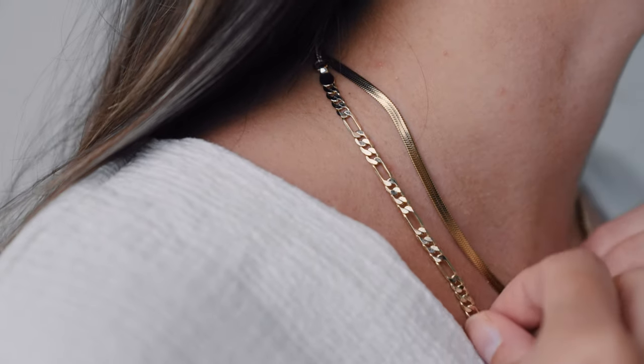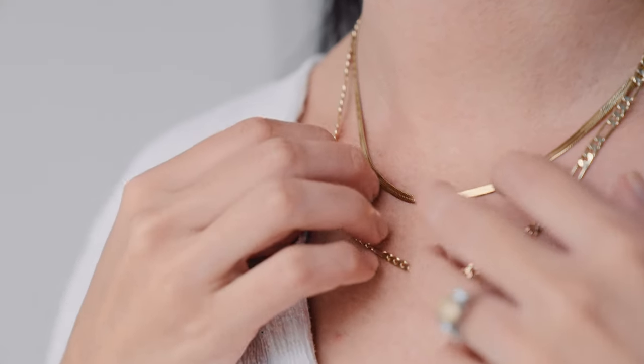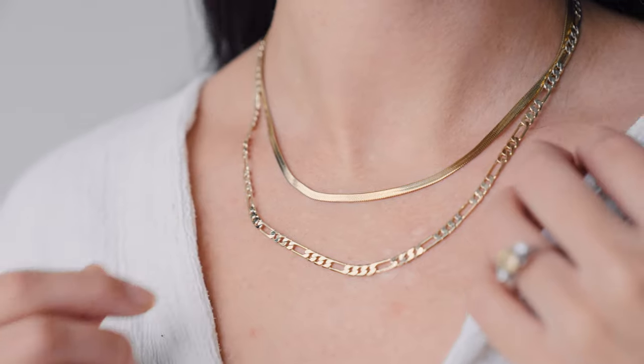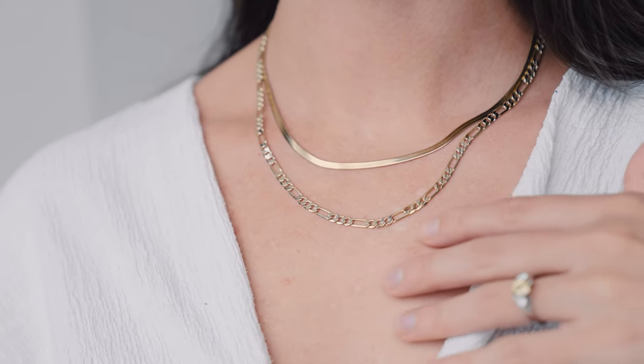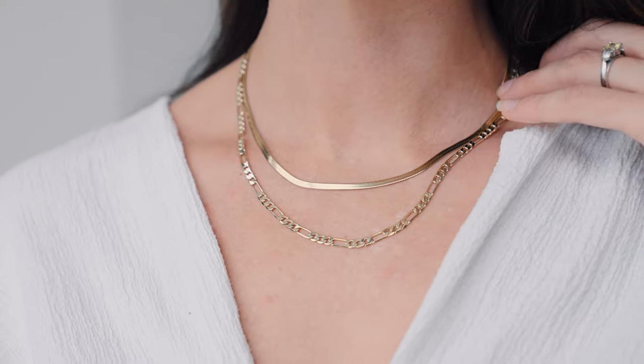They also put their jewelry through a lot of testing to ensure both high quality and safety when their customers are wearing their pieces. So for example, if you're someone who needs to wear nickel-free and hypoallergenic pieces, these are not going to harm your skin.